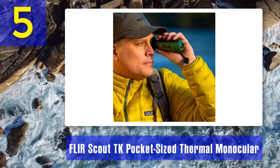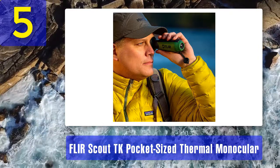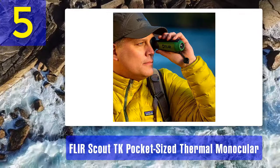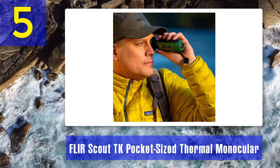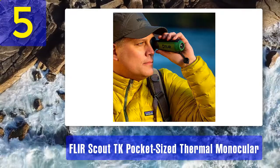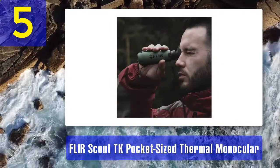Device controls: the FLIR Scout TK thermal imager monocular has a great intuitive user interface. There are four easy buttons to control the device. The power button starts the device in around five seconds. A short press on the image capture button takes photos, and a long press starts recording video.